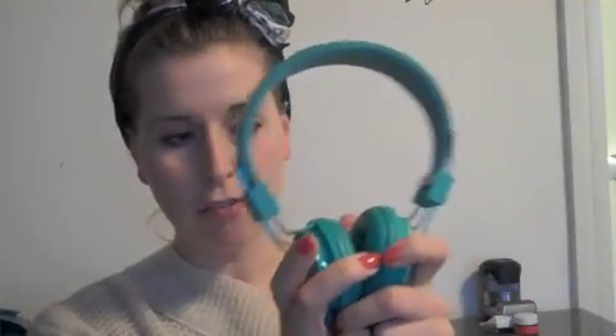Hi everyone, it's Laura from Shiny Shiny and Tech Digest, and today I'm looking at the Urban Ear Plantin Hi-Fi Headphones.